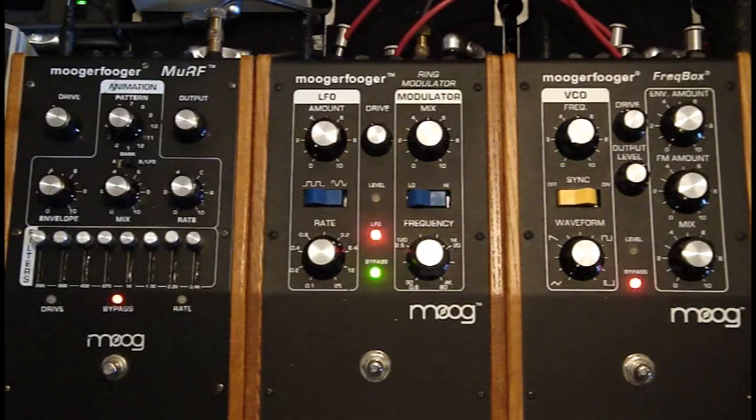If you look in the back of the pedal, you're going to see a bunch of different jacks. All the Mogra Foggers have a bunch of different jacks on the back. This one has carrier input, carrier output, and oscillator output.